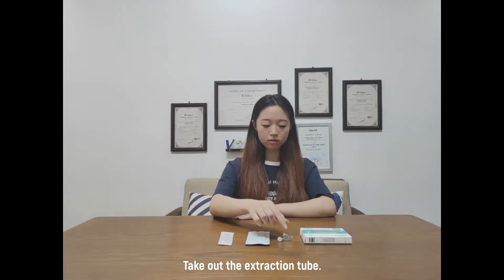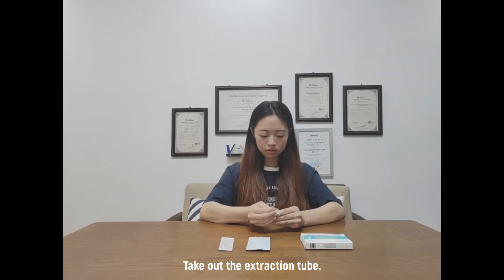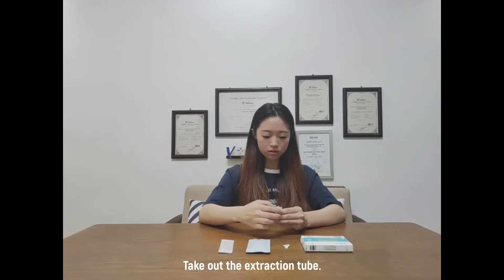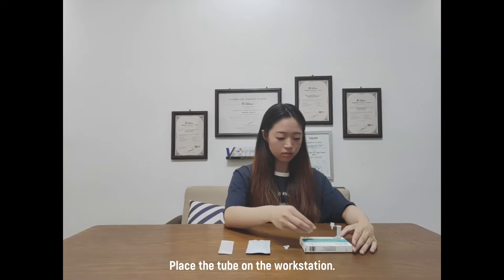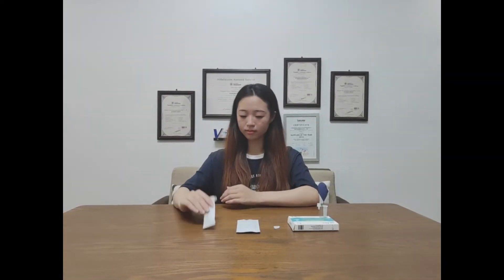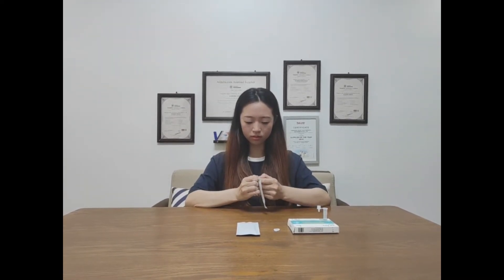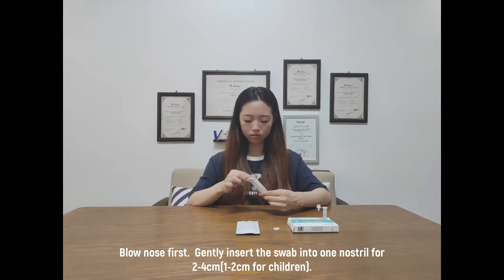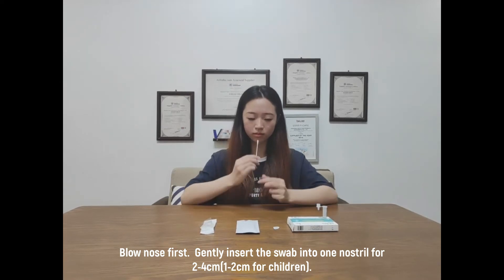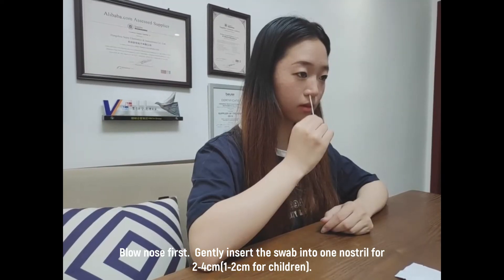Take out the extraction tube and place the tube on the workstation. Blow your nose first. Generally, insert the swab into one nostril for 2–4 cm, or 1–2 cm for children.